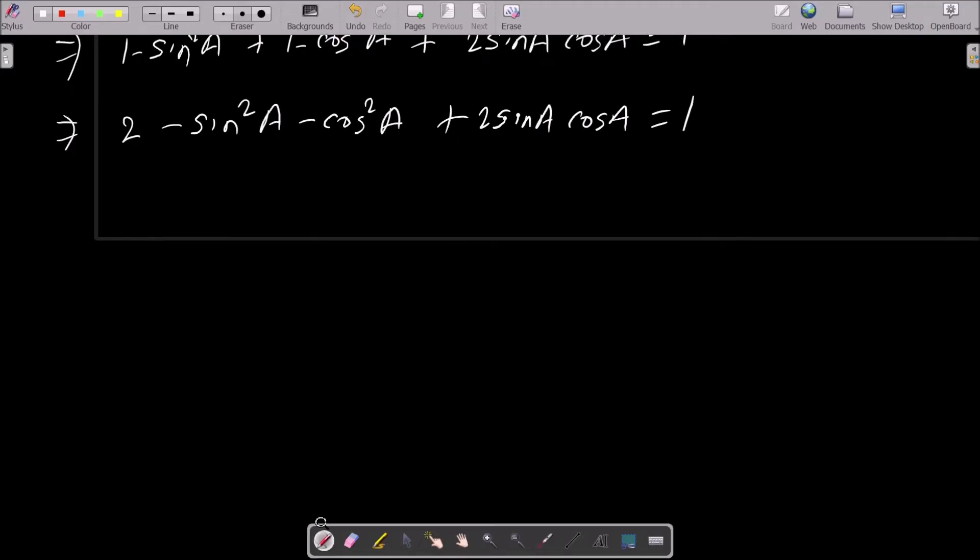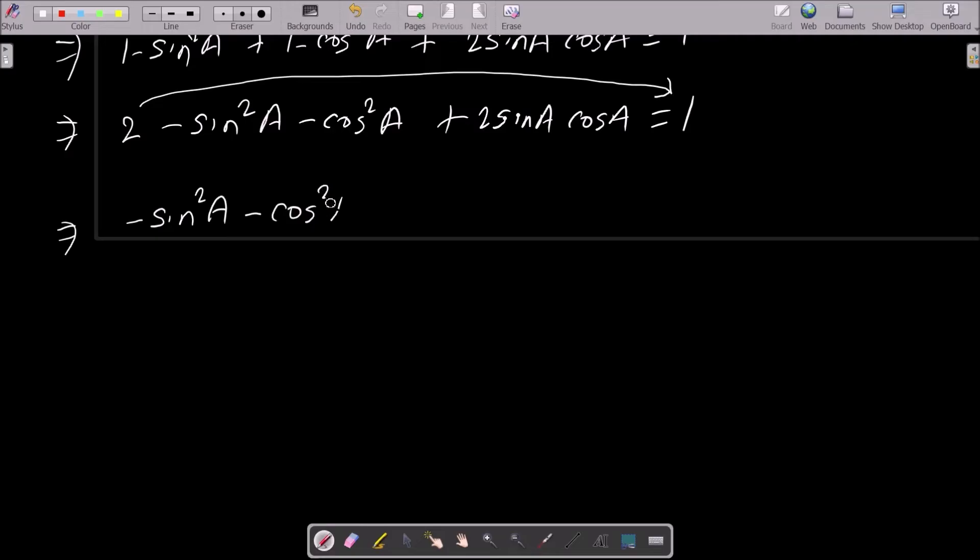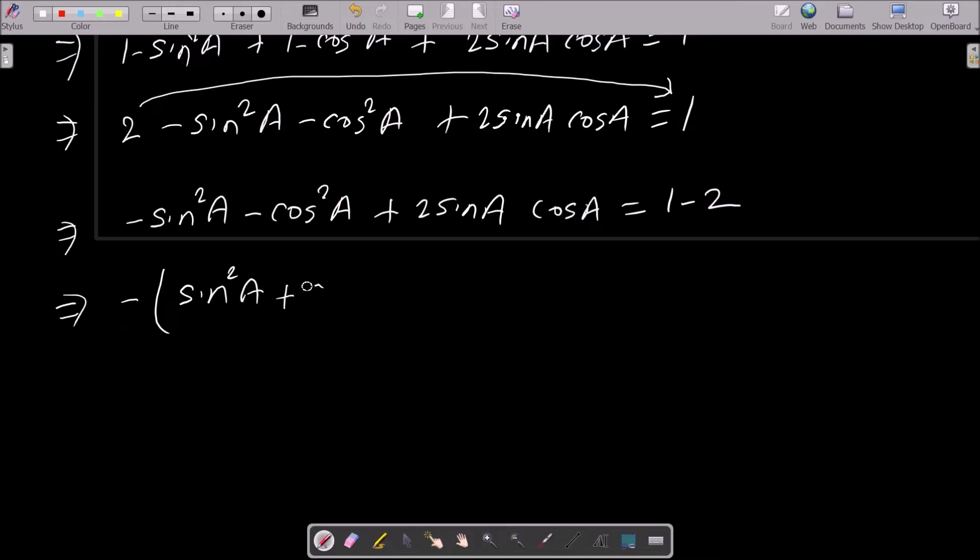Next, moving the 2 to the other side, we get minus sin squared a minus cos squared a plus 2 sin a into cos a equal to 1 minus 2. Then taking minus common, we get sin squared a plus cos squared a minus 2 sin a into cos a equal to minus 1.